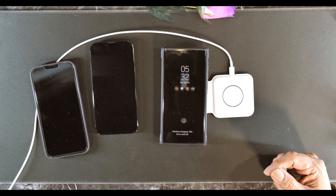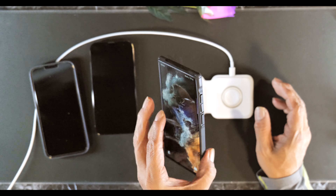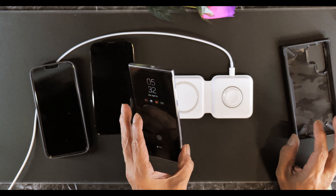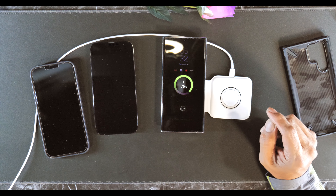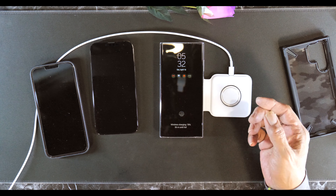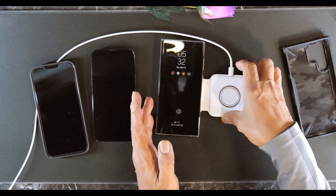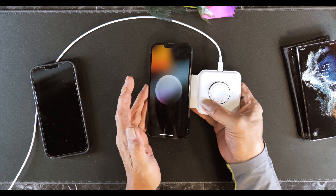I'm gonna try the Galaxy S22 Ultra — that seemed to charge also, so it works with the Galaxy S22 Ultra, which is interesting. And with a case on it, versus the Apple where there's a MagSafe magnet, this one you can feel the tension, but it's not as strong a magnet as the Apple — the Apple is very strong.